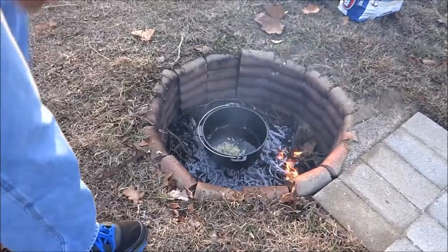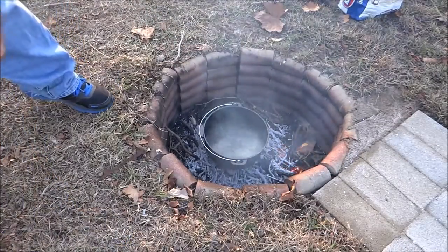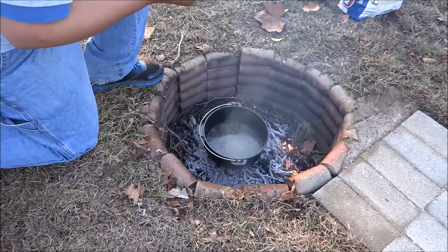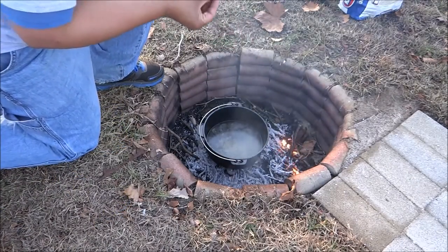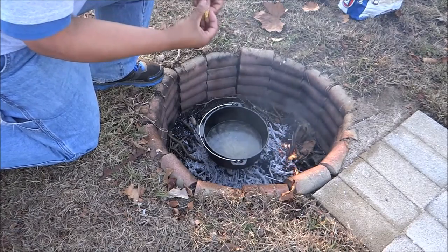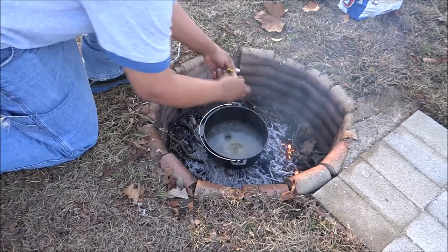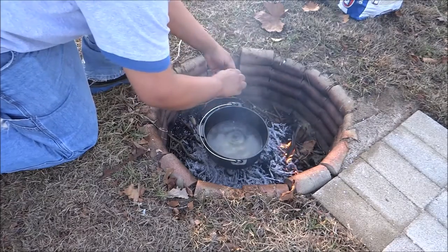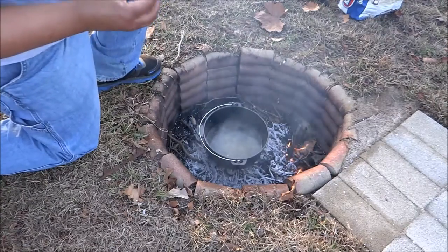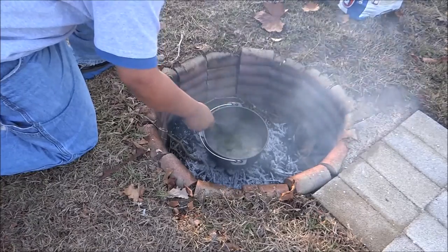Next I'm going to add four cups of water and two bouillon cubes. Now if you want to, you don't have to do this — you can just use chicken broth, but I have bouillon cubes so that's what I'm going to use. I want to crumble them up to make sure they dissolve fully. Stir that up and get that bouillon cube time to dissolve.